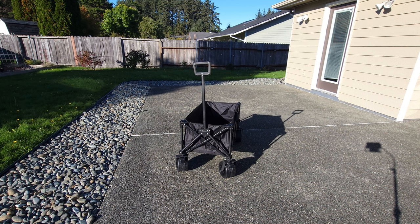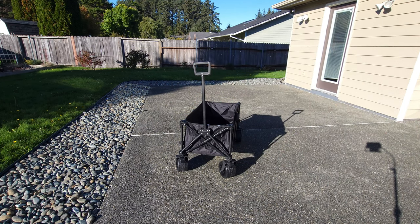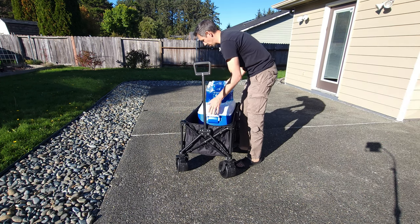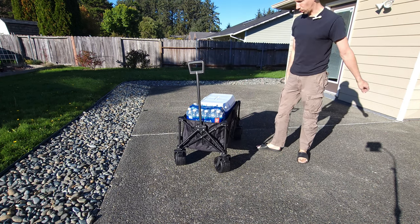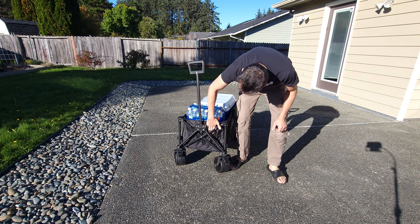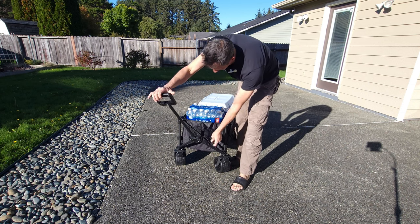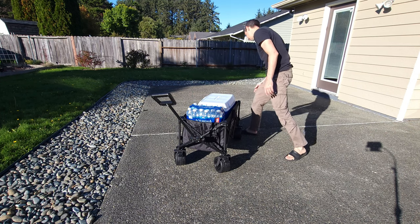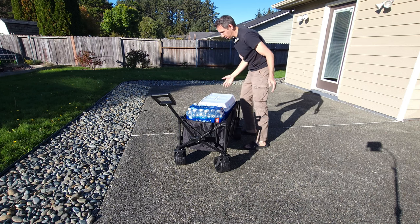Let's put some stuff in here. I've got a bottle of water and my cooler with a couple of bottled waters. This thing will hold quite a bit of weight — it's got a nice solid metal frame with double stitching. There's a little bag in front where you can put other things, like sodas. There are nice little bags on the sides, and in the back there's also a little baggie on the side you could put stuff in.